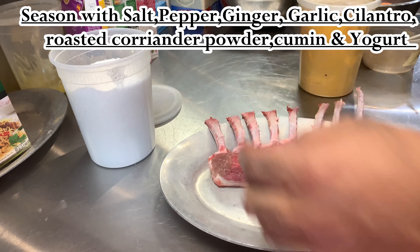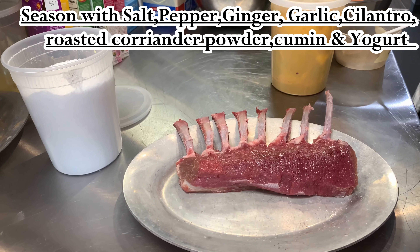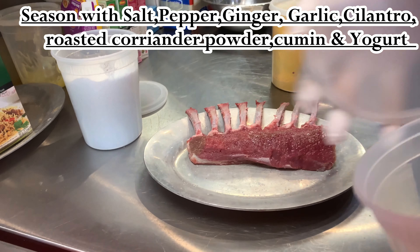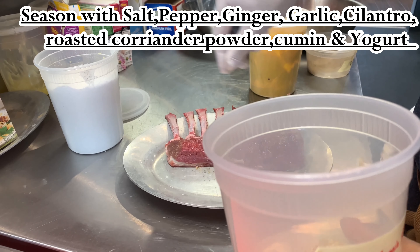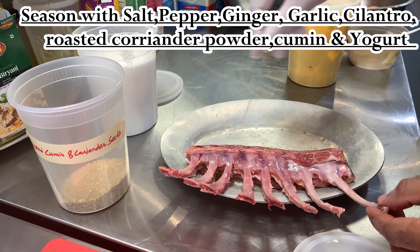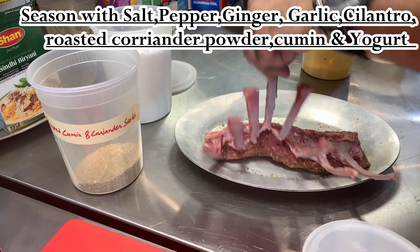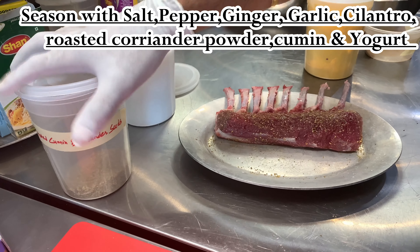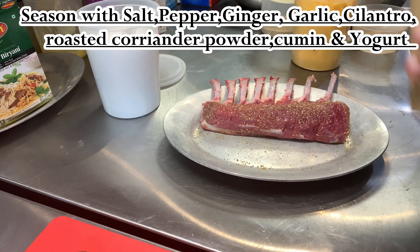Once your lamb is cleaned up, just season it and we're going to marinate it. Simple seasoning and marination — just salt, pepper, ginger garlic, cilantro, some mustard, coriander powder, cumin powder, and yogurt. Just marinate it and let it sit in the refrigerator until you need it. Make sure you cover all sides of it, front and back.